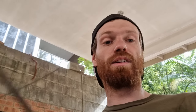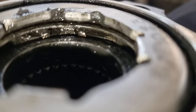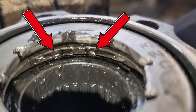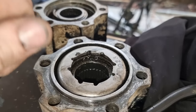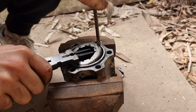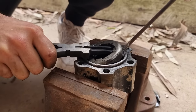Now comes the fun part — we need to pull apart the auto locking assembly. We're going to need pointy nose pliers, a screwdriver, and probably a vise. Inside the auto lock you can see those two little nipples. We need to squeeze those with the pliers, then get the screwdriver in, pull it up, pinch it, and pop it.